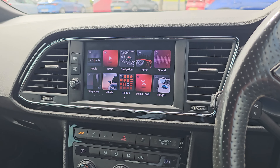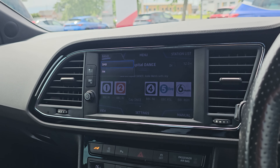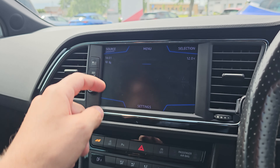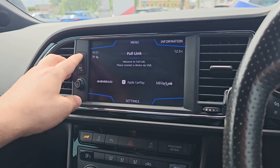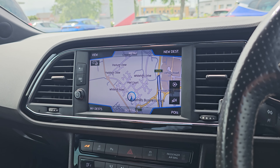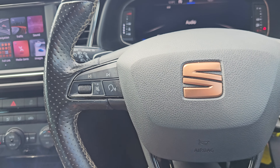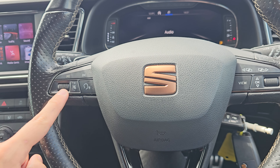Coming up to the touch screen display now, as you can see we've got your various radio sources, your various media sources, and full link which is your Apple CarPlay and Android Auto. You've then got satellite navigation and Bluetooth hands-free all built within the screen, along with track select, voice assistant, and volume controls on the left.